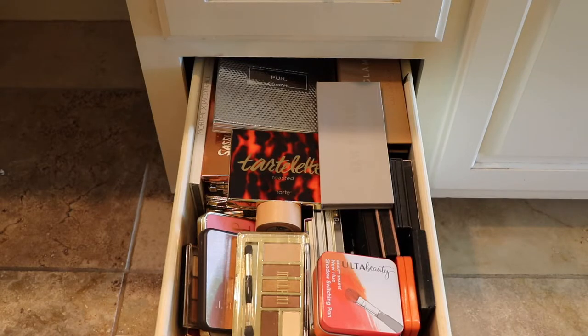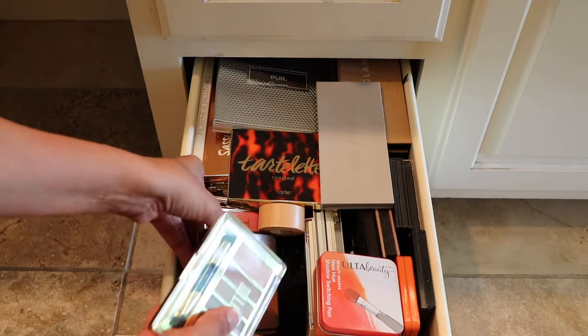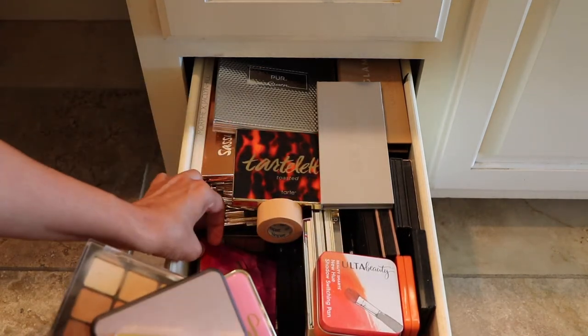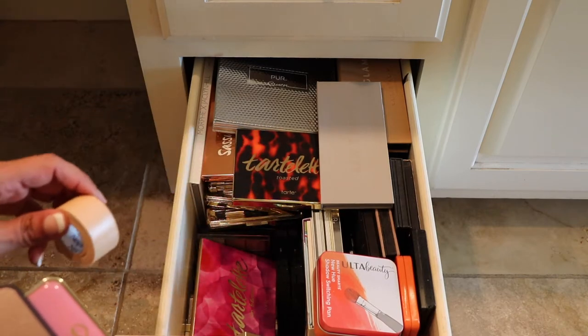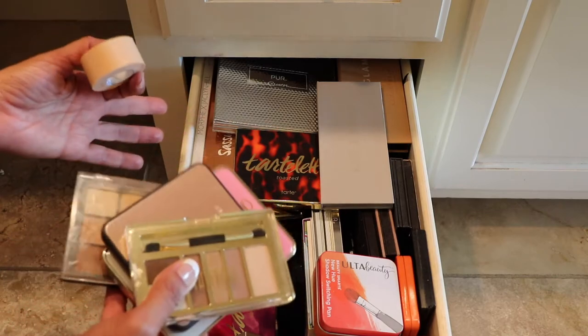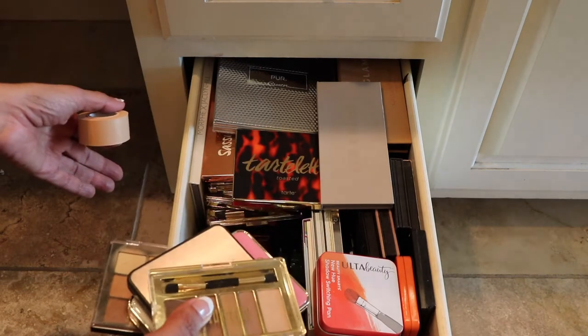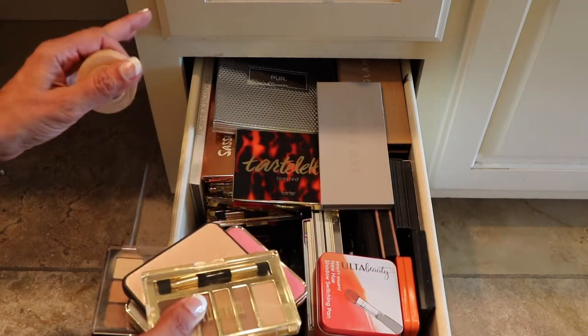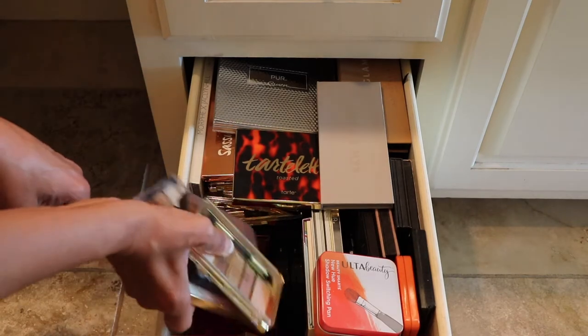I know this is not the best lighting or the best background, but this is what I have and all is good. As you can see, this needs to be decluttered — I have to pull out palettes from the top to even see what I have on the bottom, and that's just not good. A lot of palettes on the bottom do get overlooked. So I just want to declutter, get rid of ones that I don't use, and just rearrange it. Now I bought all of these palettes with my own money, so hopefully I'll get rid of the ones that I really don't need. But let's go ahead and start.